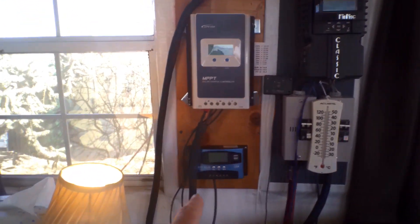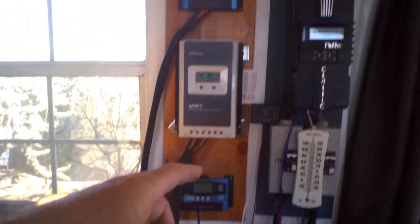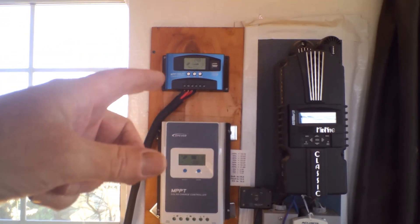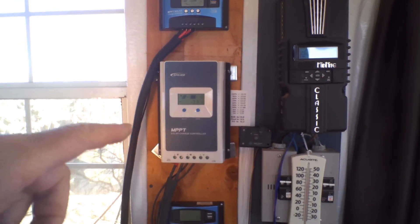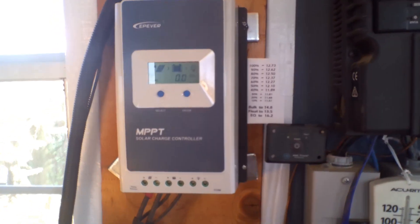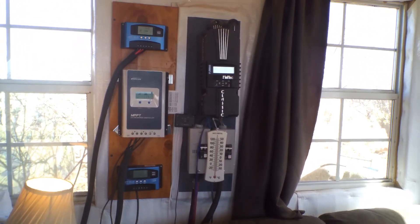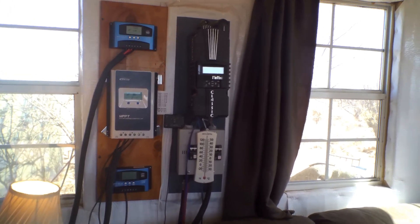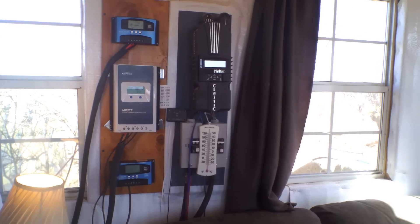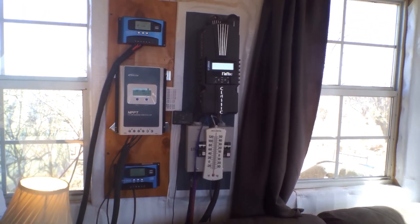The way it works: the bottom charge controller is handling the two 100-watt panels on the west roof. The upper one is handling the two 100-watt panels on the east roof, and the upper is handling the two 250-watt panels on the south wall. That should bring in a maximum total of 2100 watts — I know I'll never bring in that much — but all I need to do is replenish what I use. The water heater is 415 watts, the air conditioner about 550, the toaster around 1200 to 1500. I don't use a blow dryer or curling iron.